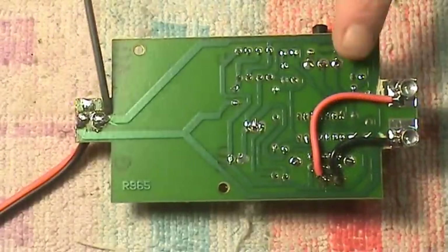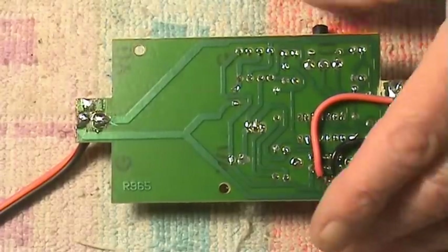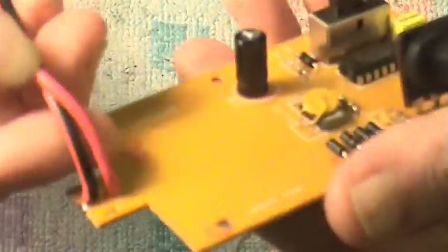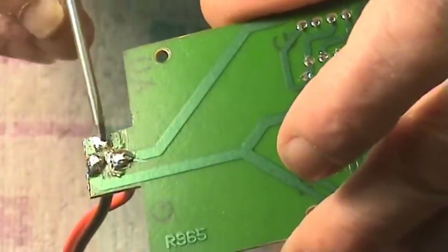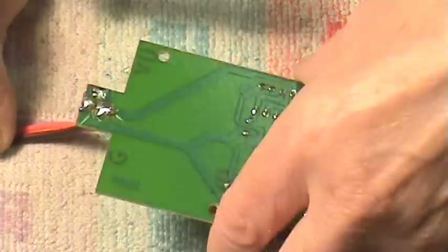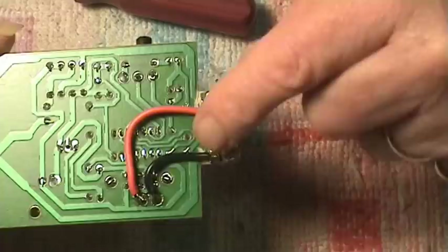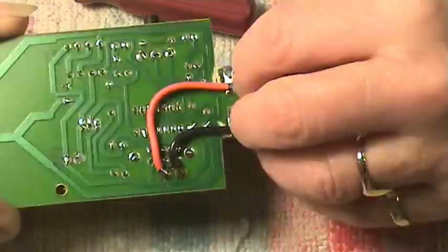I've now soldered a piece of really good quality, beefy red and white heavy-duty cable through those two holes. Push them through and solder them - just be careful that you haven't got any stray strands shorting anything; make sure it's clean and nicely separated. So that's our new input cable, which is going to come from your battery charger. We've got the input done and the output done, both in heavy-duty cable.